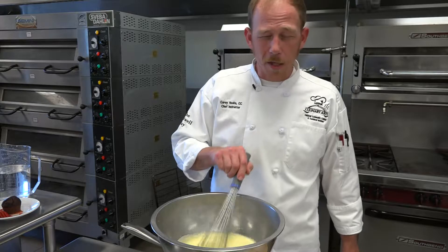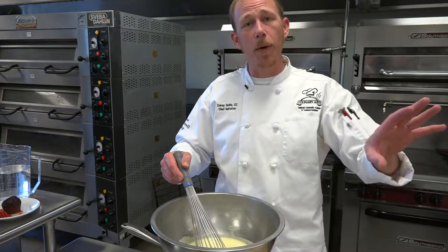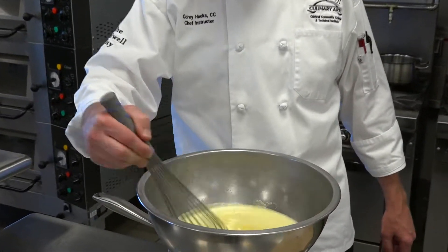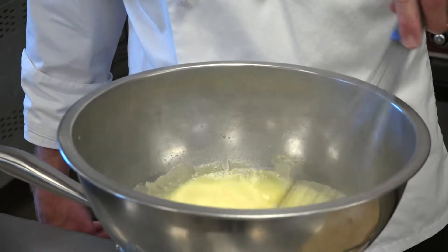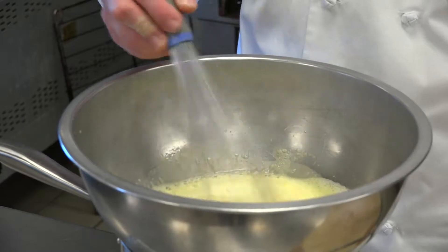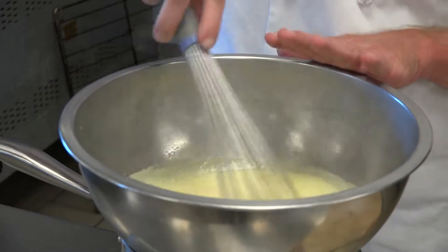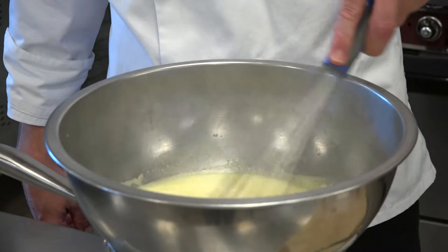Keep it moving so the eggs do not curdle and start to overcook. This will thicken and get to a consistency that we call nappe, which coats the back of a spoon — that's what we're looking for. All this foam is going to dissipate and disappear, and you're going to be left with a nice smooth velvety sauce. Try not to over-whip, because you're going to incorporate too much air. You can see the steam start to wisp up — it means our eggs are getting nice and hot. We're getting close to 150 degrees, but again we need to be at 170 to 180.